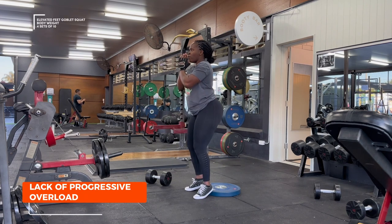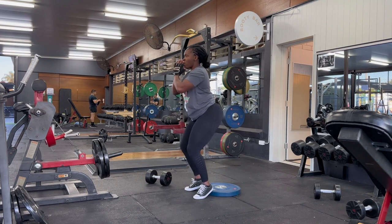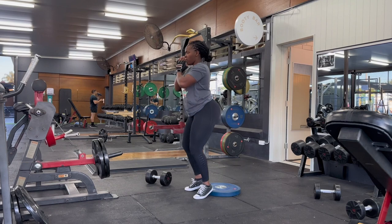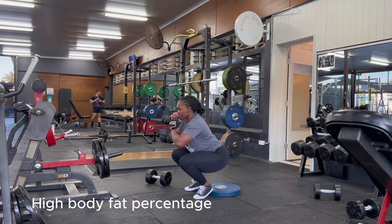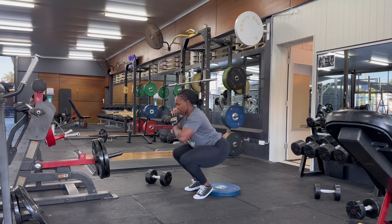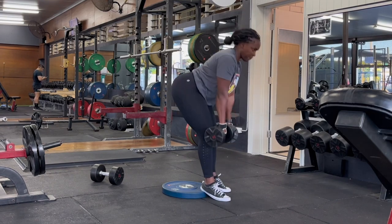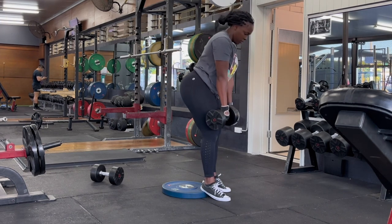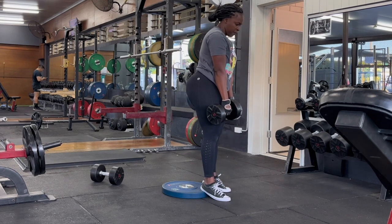Number three is lack of progressive overload. If you've watched any of my previous videos, you'll know this is one of the key factors that has helped me grow my glutes. At the start of my postpartum fitness journey I was carrying extra weight everywhere, and my glutes weren't defined because I hadn't trained them in a long time. By applying progressive overload I've seen great improvement in my body physique, strength, and the functionality of my lower body.